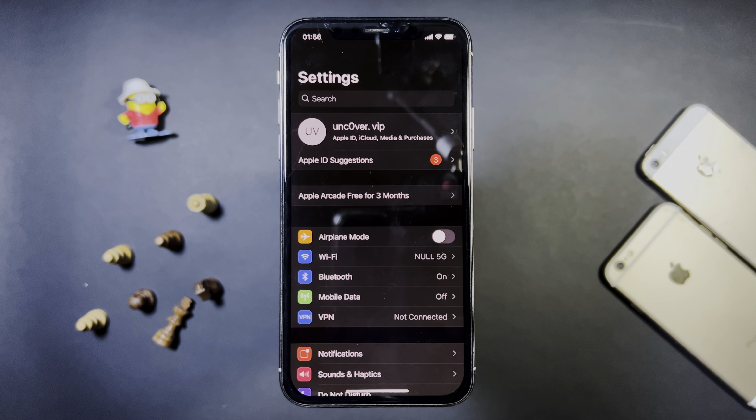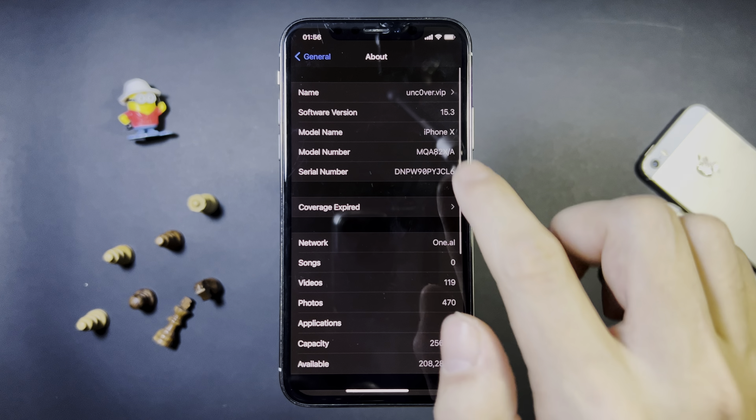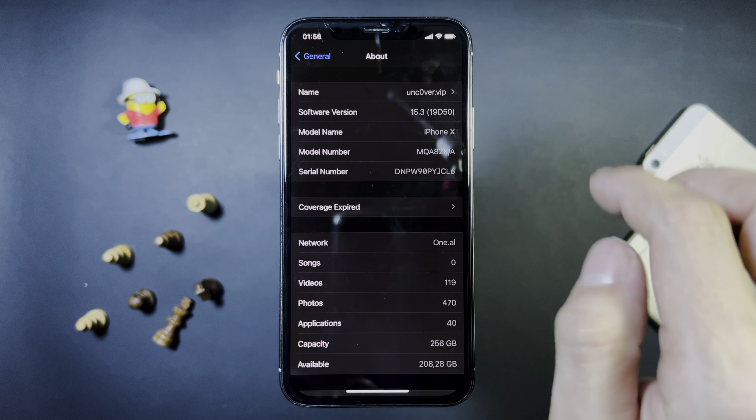Hey guys, I'm going to go ahead and open up my iPhone settings and you're going to see something super cool. So let me just go down here to the software update and as you can see, I'm on iOS 15.3.